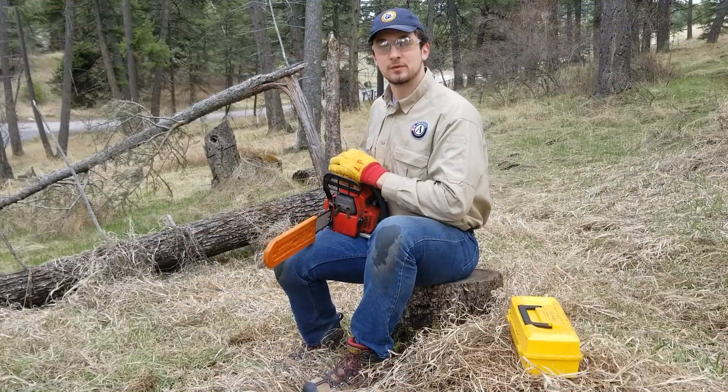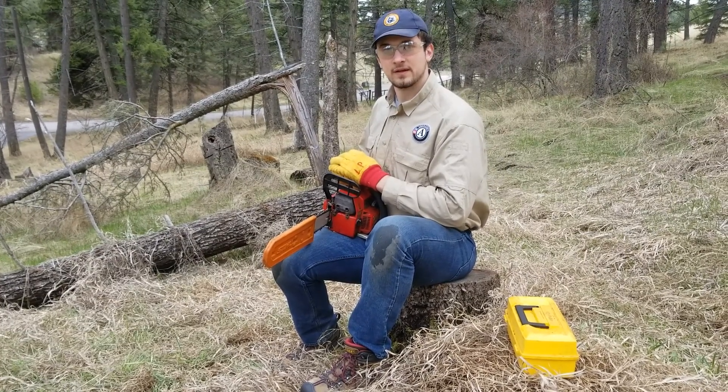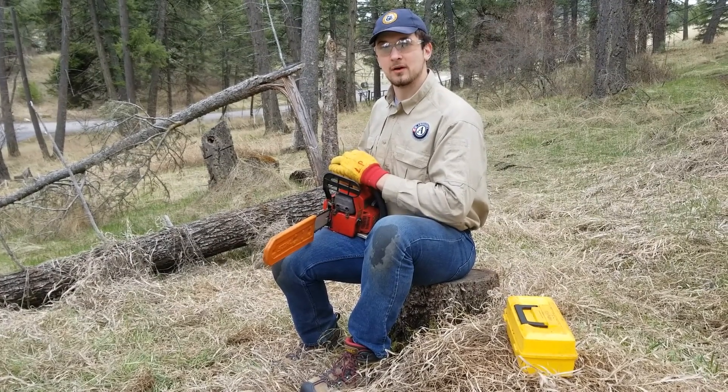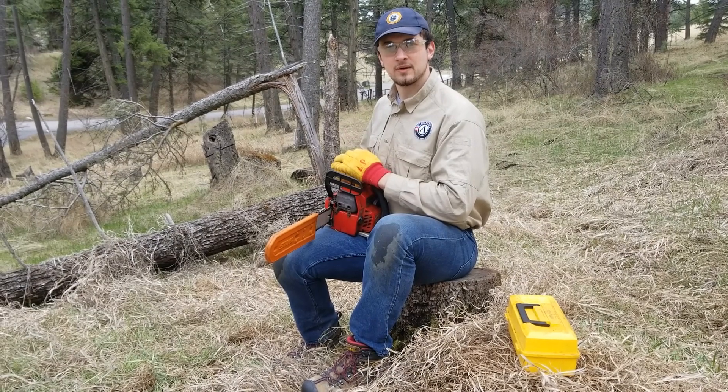That's pretty much all there is to performing basic chainsaw maintenance. If you do regular maintenance on your saw, you can reduce the risk of technical failures and chain breaks. If you have any questions or comments, be sure to leave them down below or leave us a message on Facebook. Hope you enjoyed the video and see you next week.